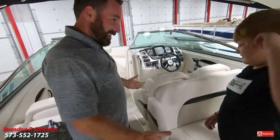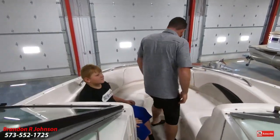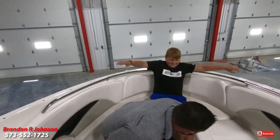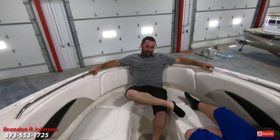Coming into the bow — ladies first. Ten, eleven, twelve, thirteen, fourteen. So this big, beautiful 276 Chaparral SSX bow rider will easily hold 14 people. If you're interested to know how boat capacity ratings are given by manufacturers, be sure to click the link in the description below. This model is yacht certified, so legally you can put as many people in it as you'd like.